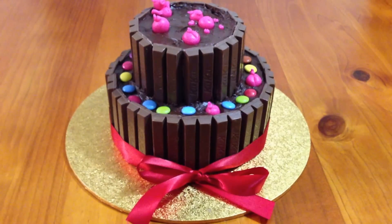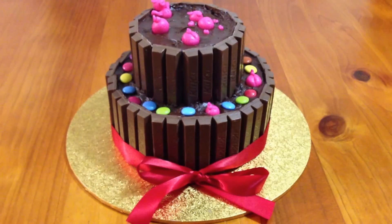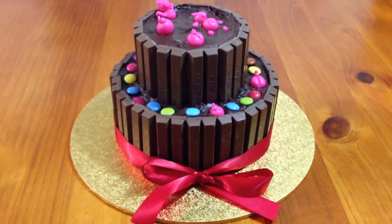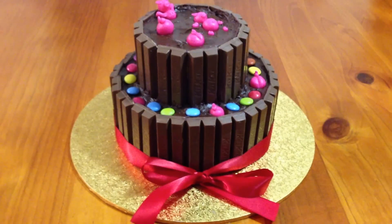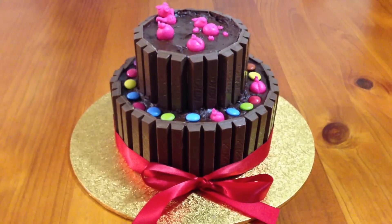If you would like some more ideas for Kit-Kat cakes, go to my YouTube channel — please subscribe. I have a Malteser Kit-Kat cake, a Malteser and Jaffa Kit-Kat cake, and an M&M and Smarties Kit-Kat cake uploaded for you.